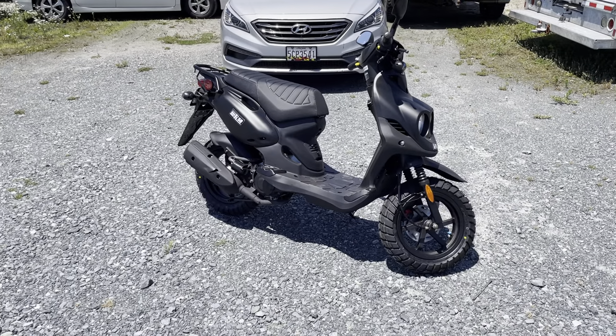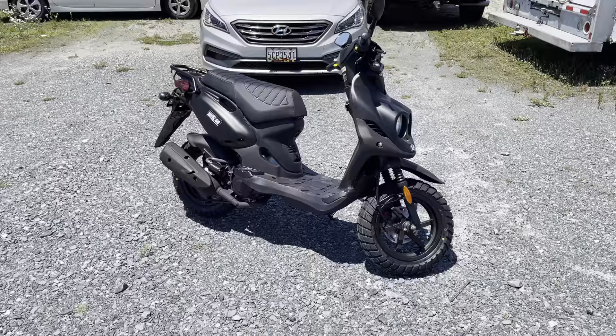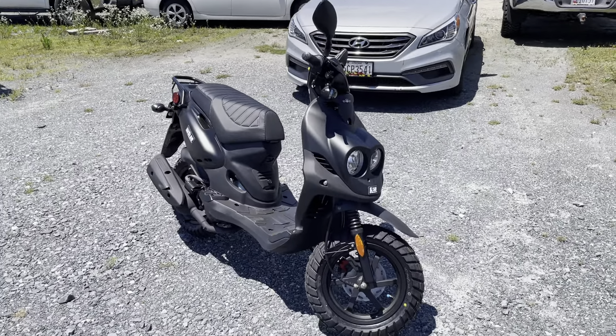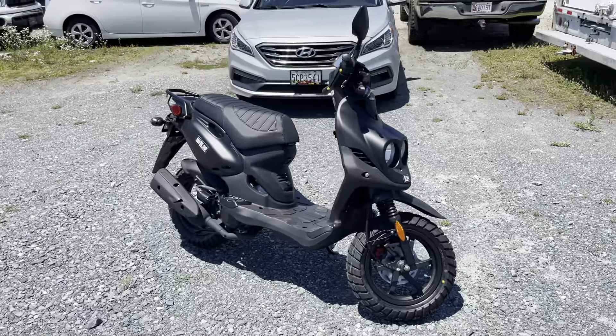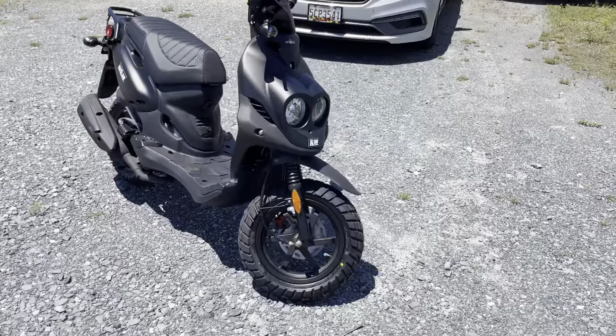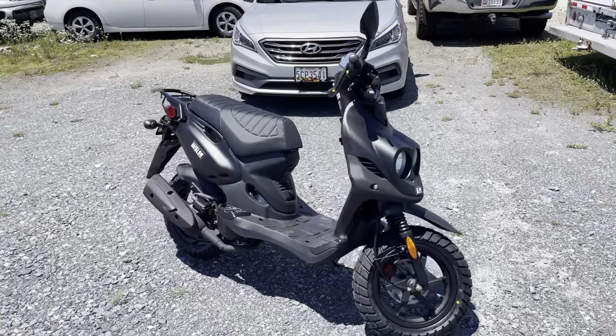What's up everybody, this is John of Our Short Cycles. Today we're looking at the Genuine Roughhouse 50 — this is the standard model, the base model. There's also a Roughhouse Sport model with a few upgrades. We call this one more of the Jeep-style scooter with the knobby tires and blacked-out paint and all that stuff.